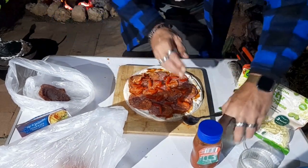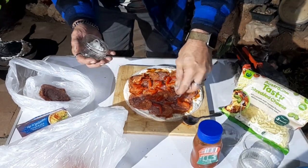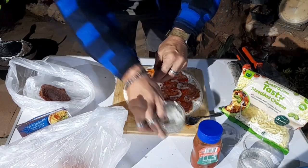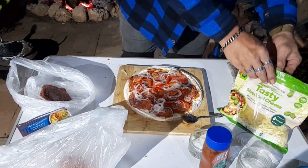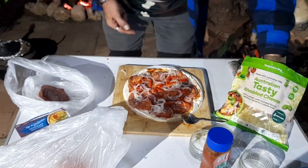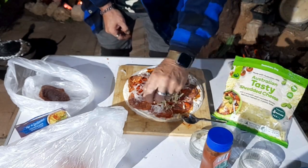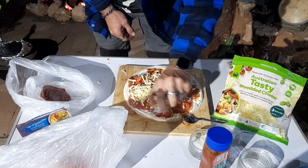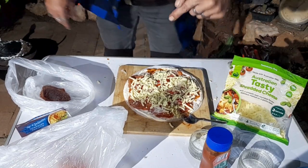Red capsicum. Get this onion on there — everyone loves onion, makes you fart. Pretty old tasty. Australian tasty — remember that, Australian. We won't be here for much longer when China goes off. Joking, love you China. And there we have it — Yaoi pizza!